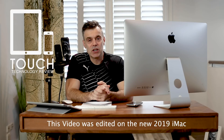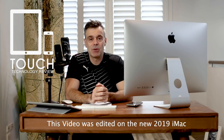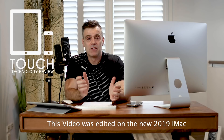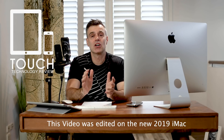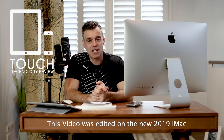Hopefully I've answered all of your questions in today's video. If I haven't, feel free to put them in the comments below and I'll get back to you as soon as possible. If you enjoyed this video, hit me up with a like and consider subscribing to the channel so you'll be notified of upcoming videos.